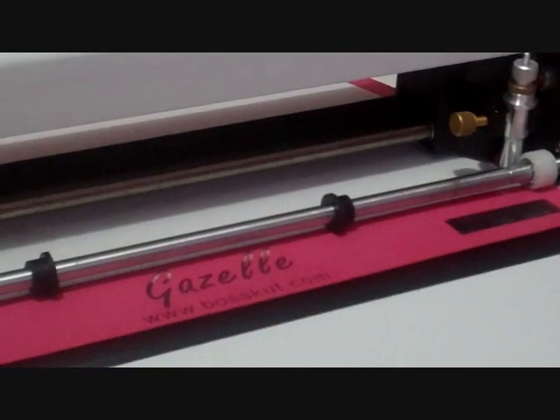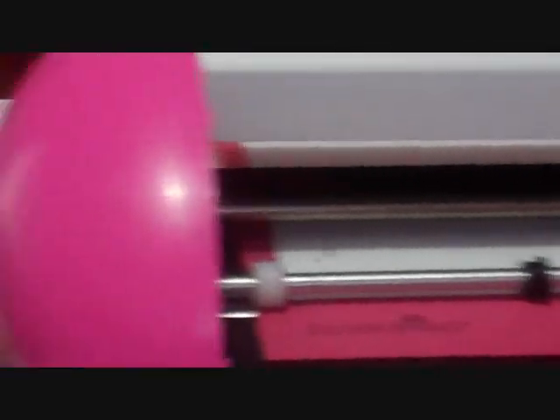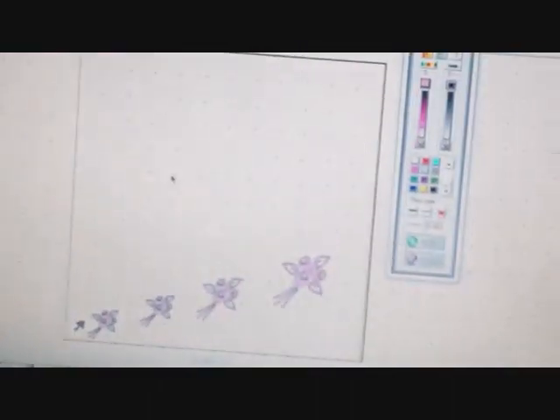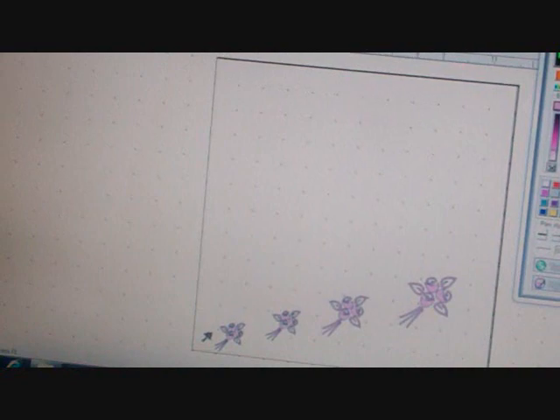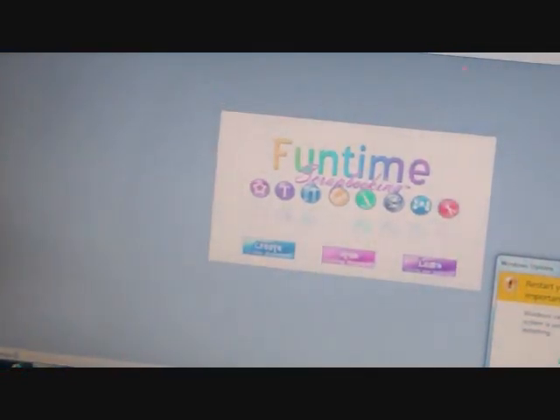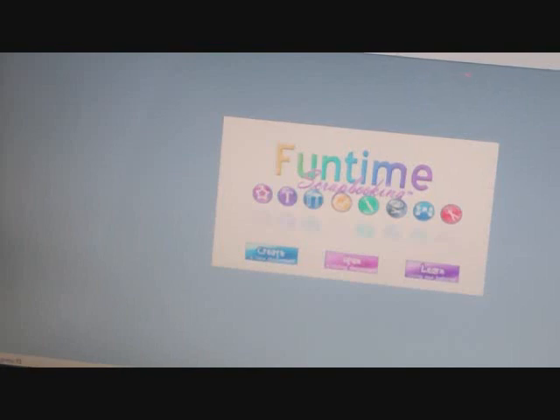Now I'm going to swing back over and open up the Make the Cut software. I got a warning that it's going to do a restart, so let me postpone that and we're going to close out Fun Time and open up Make the Cut.